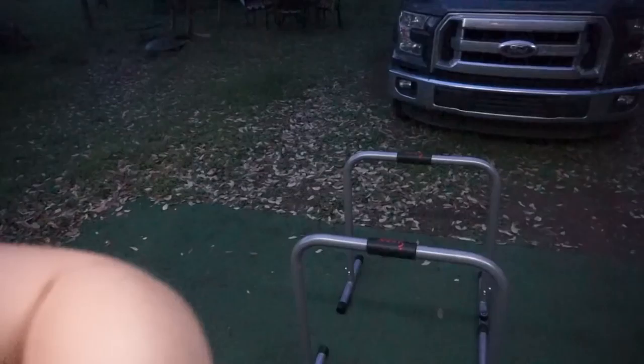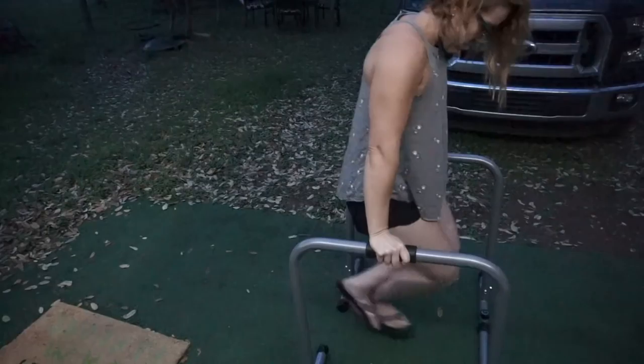So this is what I got, and this is a dip station. I'll show you guys real quick — I need to practice quite a bit with it before I can do anything cool. But basically it's bodyweight stuff.